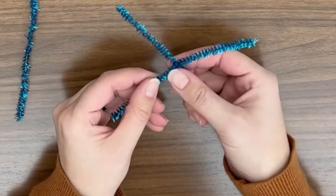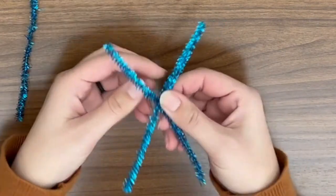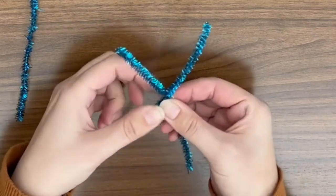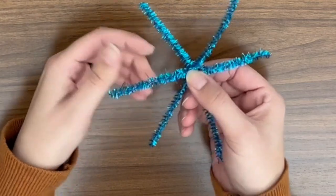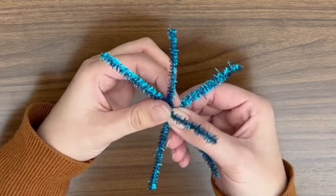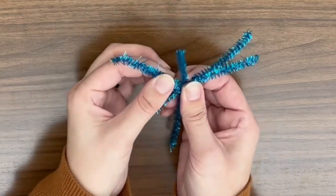For the first step, we're going to twist two of the pipe cleaners together to make an X. Then we're going to take the third pipe cleaner and we're going to twist it around the middle of those two pipe cleaners to kind of hold everything in place.